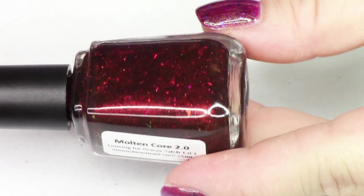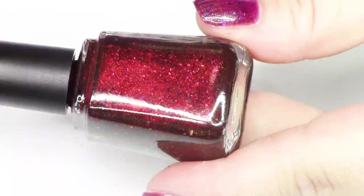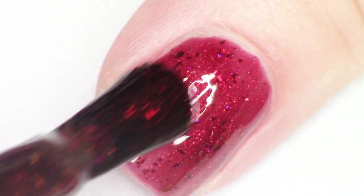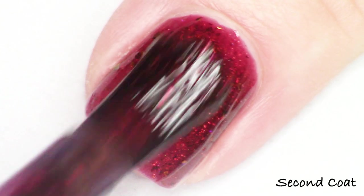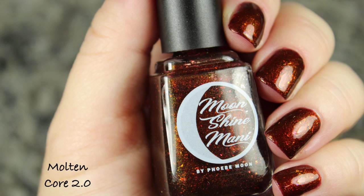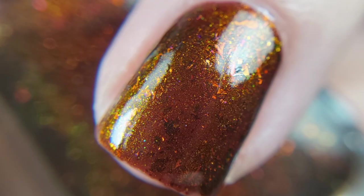Next we have Molten Core 2.0. This polish is inspired by one of the original raid dungeons in the game. Basically how the game worked, especially when it was originally launched, is you really needed to work together with your fellow players to get the big things done. So this polish is inspired by one of those big raids that you had to get together with a whole bunch of people to complete. This is a blackened cranberry jelly base with red to green shimmer, as well as red to copper to orange to gold multi-chrome flakes — another multi-chrome shifty with multi-chrome flakes. I'm giving you macro shots of everything so you can see all those yummy flakies and shimmers.